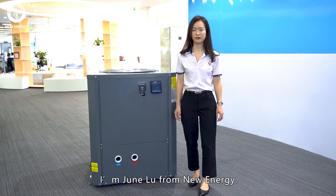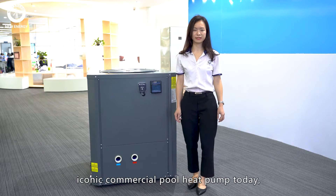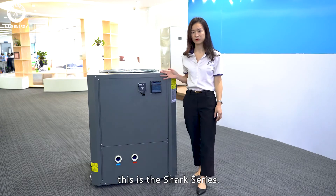Hi everyone, I'm Jun Lu from New Energy. I'm very glad to present our iconic commercial pool heat pump today. This is the Shark Series.